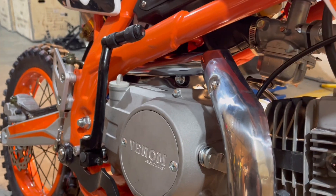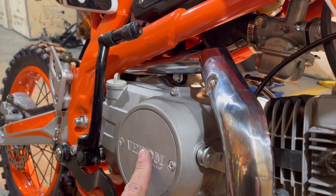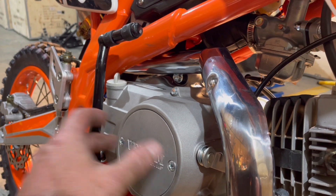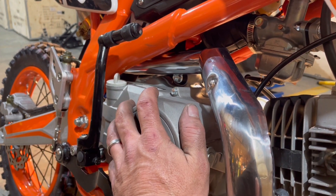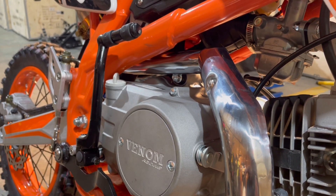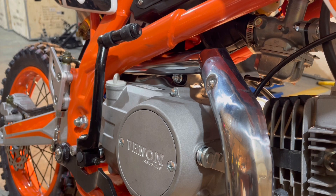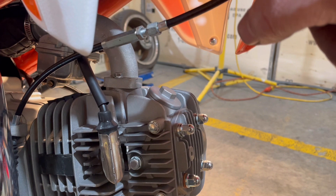If you want to reset the clutch from the start — like a brand new clutch — you can go in here and reset it by taking these two bolts out. I have a video on YouTube on how to do it. I don't want you going in here unless you absolutely have to, because it doesn't need that sort of adjustment right from the start. It just needs a cable adjustment.